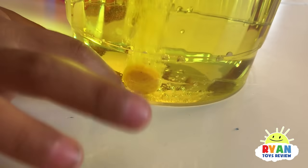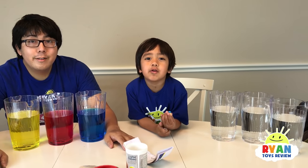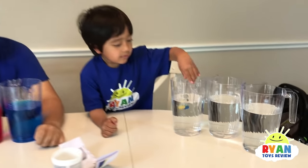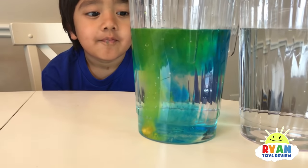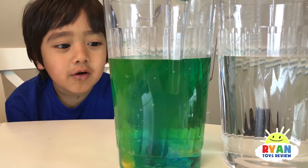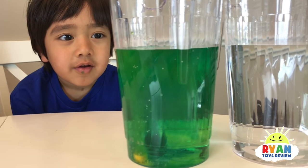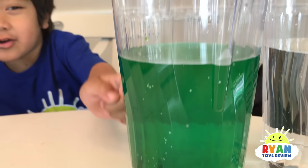Let's mix yellow and blue to make green. Does that make green? Let's see. I can see it's green! When I put the blue in, it just crashed on the floor, went back up and then down.